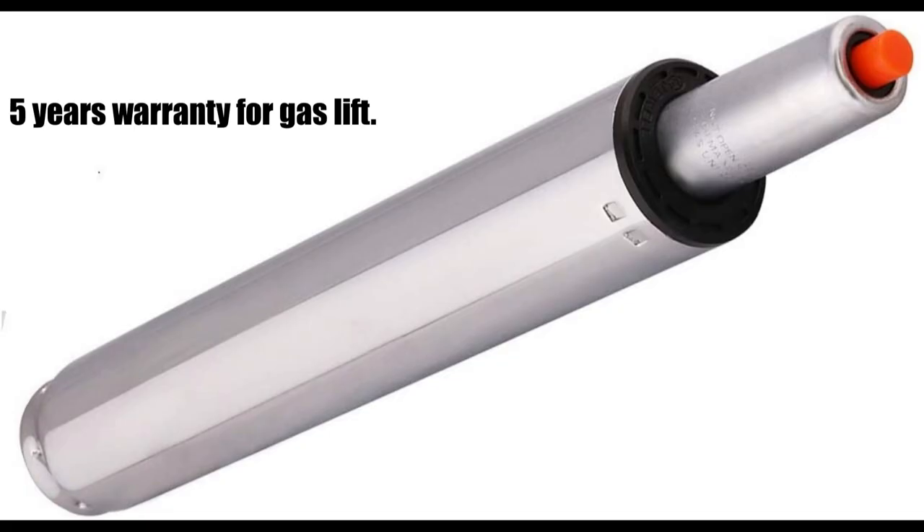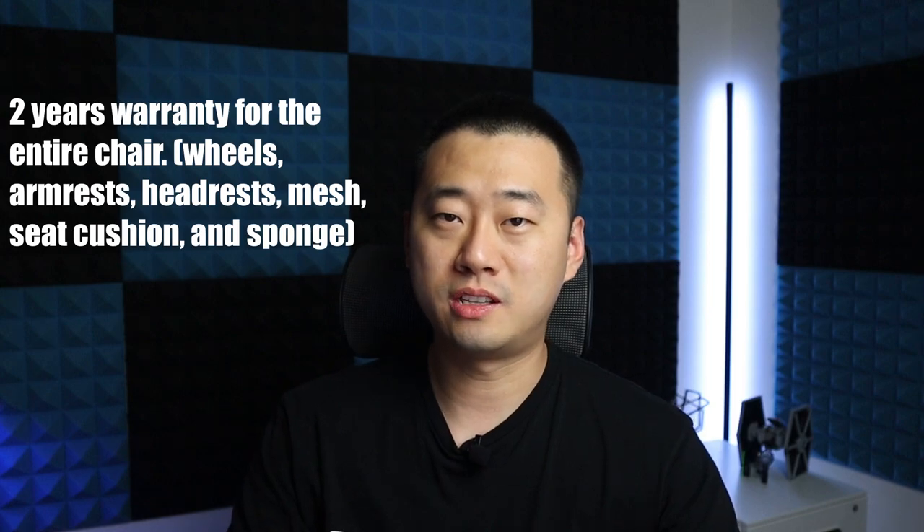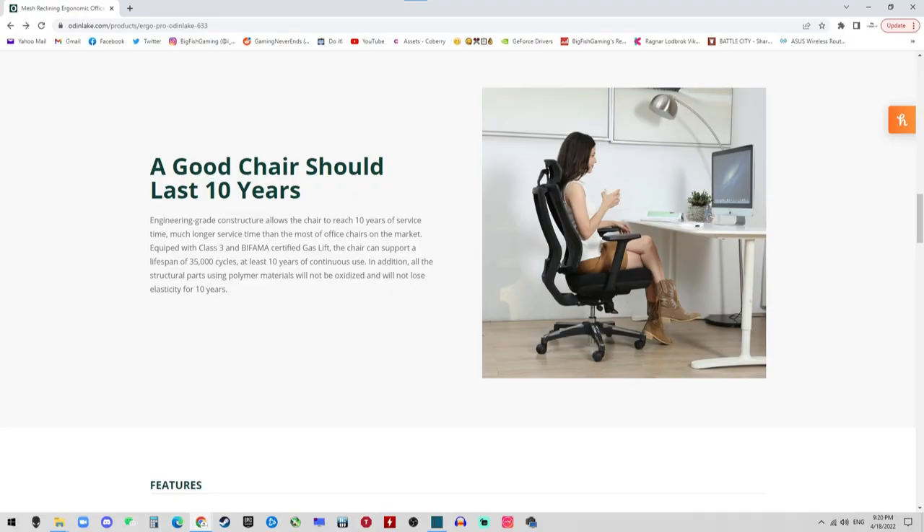I have to mention that their warranty is super awesome. They have 10 years warranty for the structural parts, five years for the gas lift, and two years for the entire chair. So with that being said, this chair is built to last 10 years.